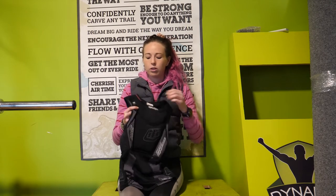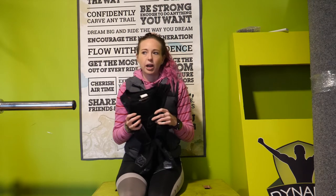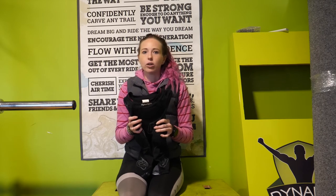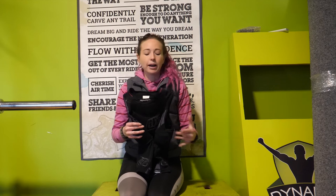I've got a youth medium here — it is quite stretchy. One of the things I really like about this body armour is that it's flexible and comfortable, so I can go out and wear it for a full day of riding. I don't need to take it off because I get too hot, which obviously makes it more useful than when it's sitting in your car or your backpack.